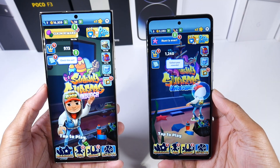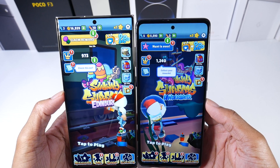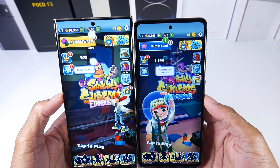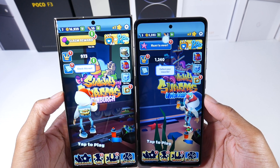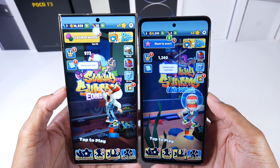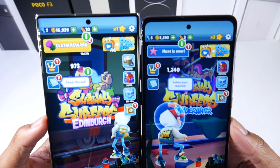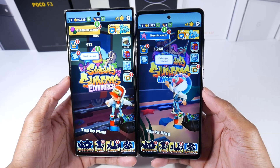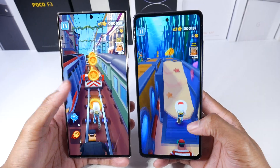Let's talk about the display. The S20 FE has a Super AMOLED 120Hz HDR10+ display at 6.5 inches with 1080p resolution and 407 PPI. The S23 Ultra has a Dynamic AMOLED display, also 120Hz HDR10+, with a max brightness of 1,750 nits, 6.8 inches, 1440p resolution, and 500 PPI. You can see slimmer bezels on the S23 Ultra, and they both have the same punch-hole cutout. Color-wise, they look almost exactly the same.